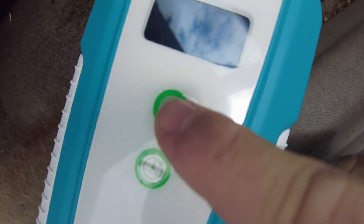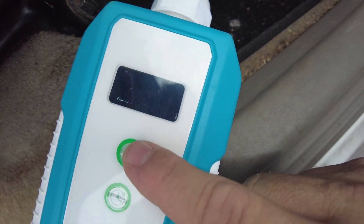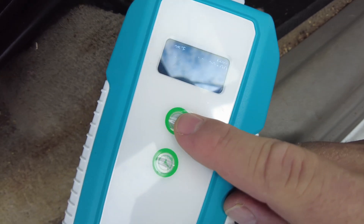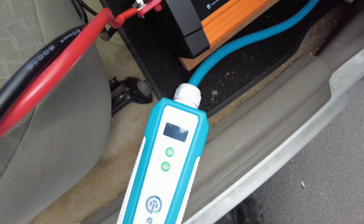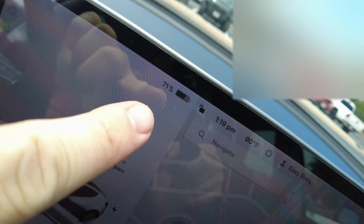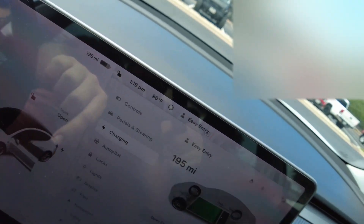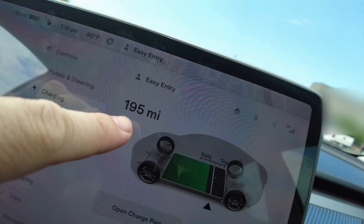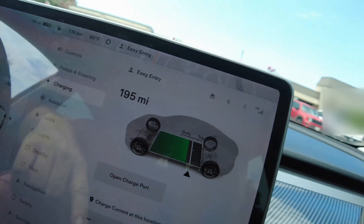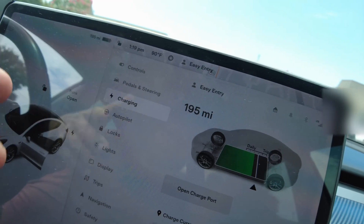I've got it set to 12 amps. On the 110 plug you can do 12 or 16 amps, so we're just going to leave it at 12. The Tesla is at 71 percent, which looks like 195 miles of range right now. Let's plug it in and let it charge up and see what we get to.